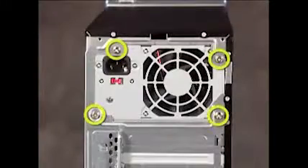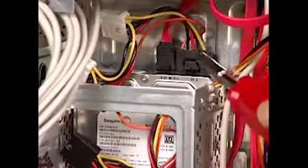Attach the four screws at the rear of the chassis. Remember to reconnect all power connectors to system components and to the motherboard.